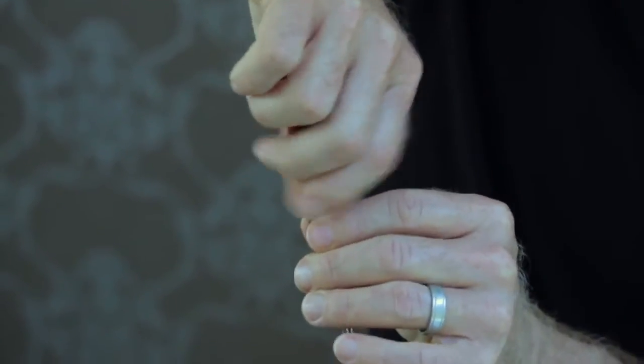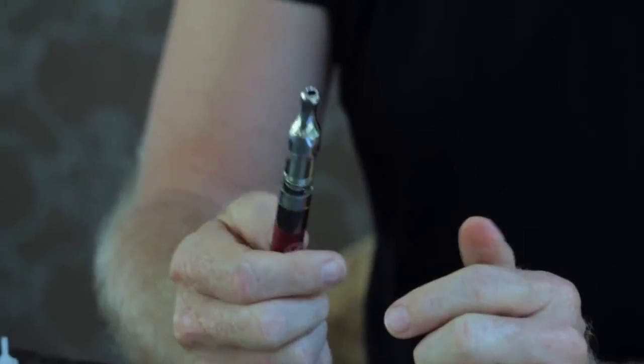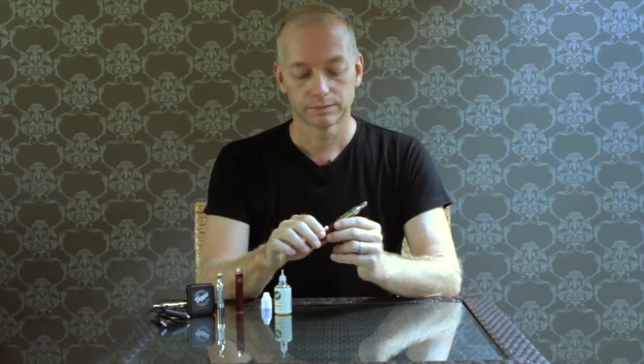Keep it inverted and replace the battery. The Vault comes with an on-off function — press the button five times quickly to turn the battery on. Now hold the button as you draw and you're ready to start vaping.